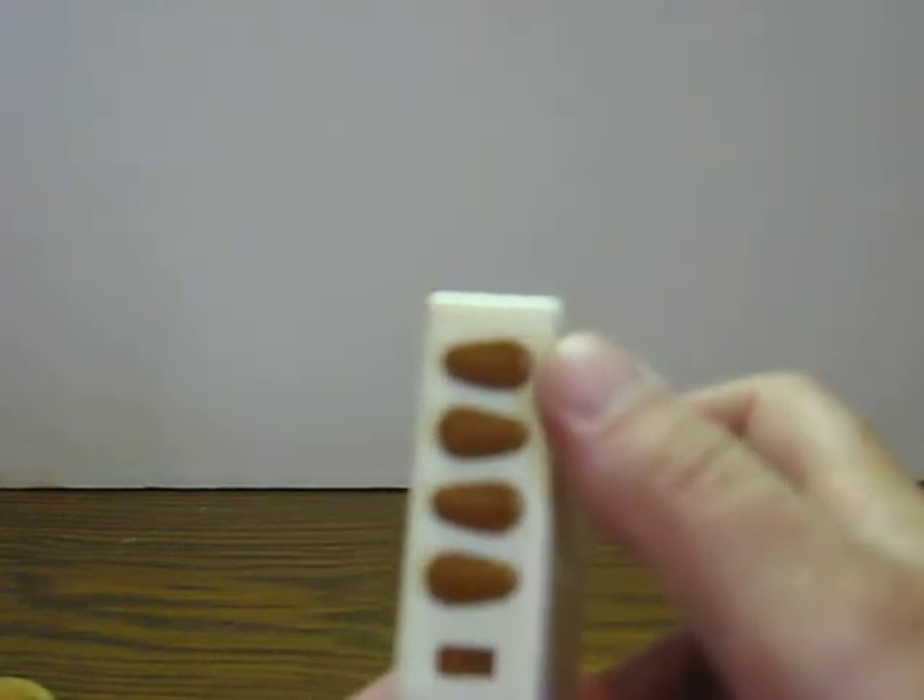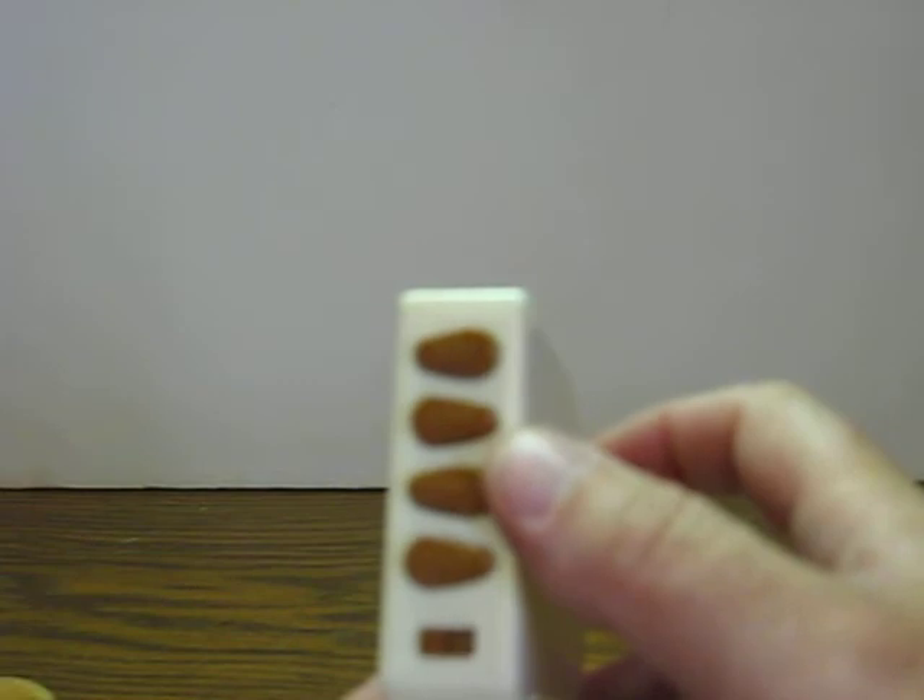It has four different buttons: one marked play, calm, relax, and sleep. A timer for 23 or 45, which I'm guessing is seconds. And then the power and volume switch here.